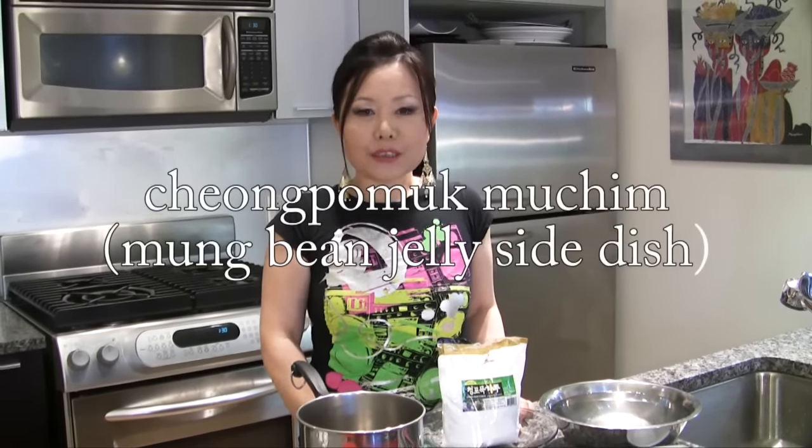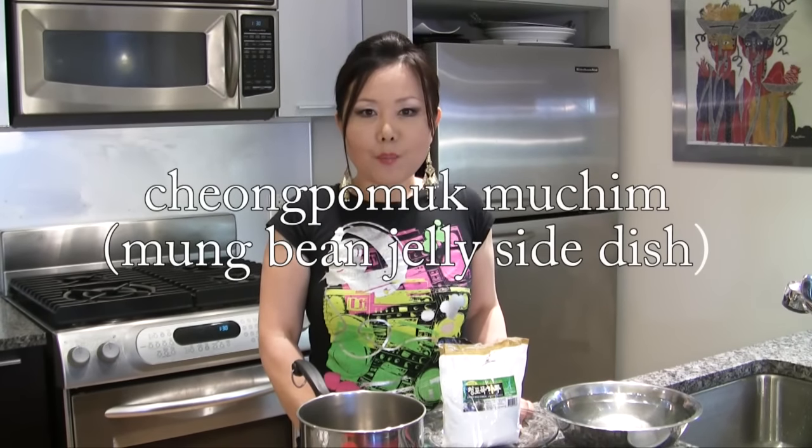Hello everyone! Today, I'm going to show you how to make Cheongpo Muk Muchim. Cheongpo Muk is Mungbean Jelly. This is a very authentic style Korean side dish, but you can also use it as an appetizer before serving the main dish. Mungbean Jelly is very low calorie, delicious, and also a vegetarian dish. So, let's start!